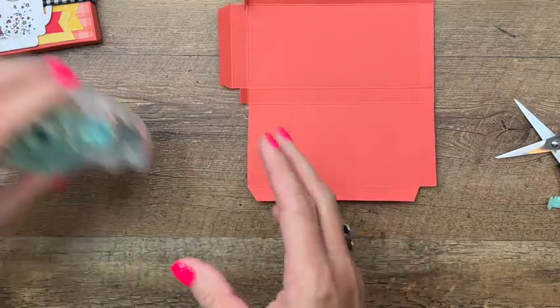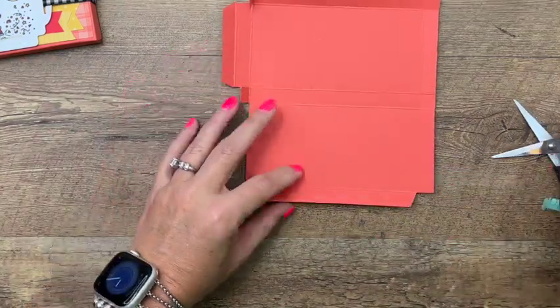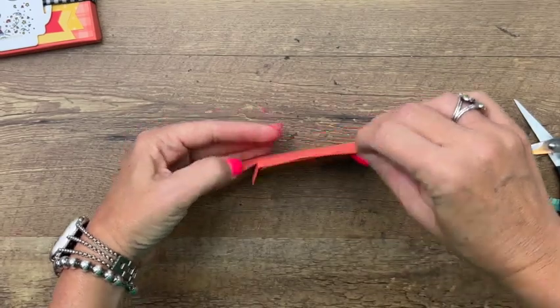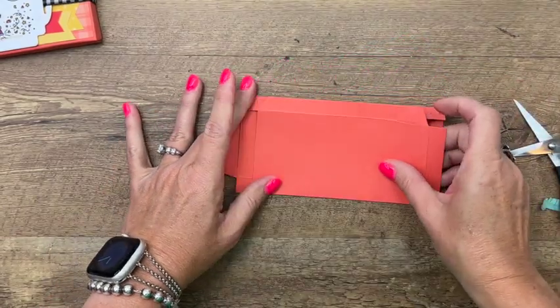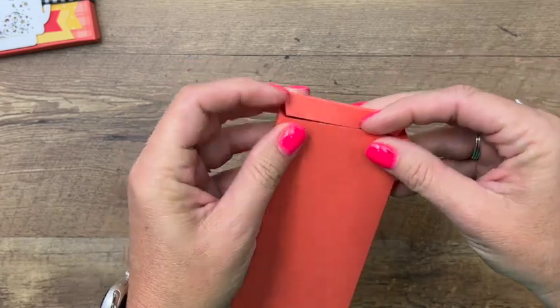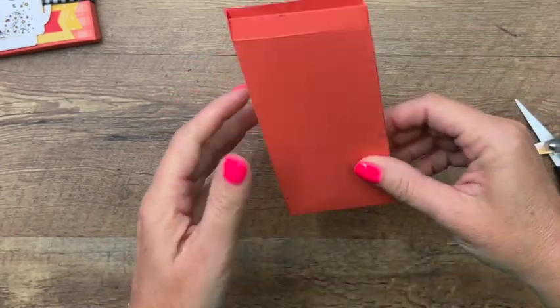Now we've got our box. The first thing you're going to do is put adhesive on the inside of this long skinny tab and fold it over — it's going to kind of hug this other side. You can lay this down flat and fold this over and it'll match up perfectly. Now fold those in and that is your top right there.